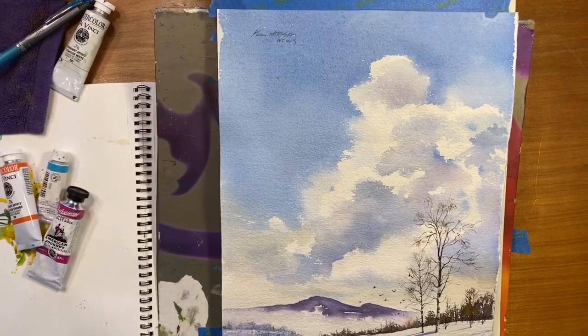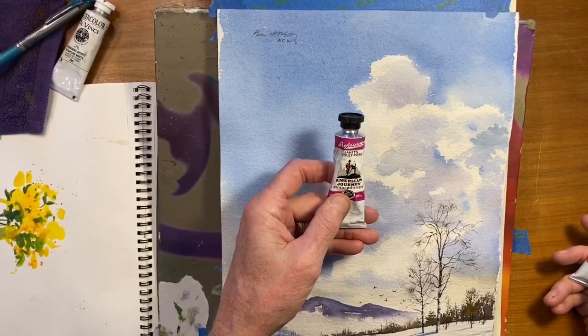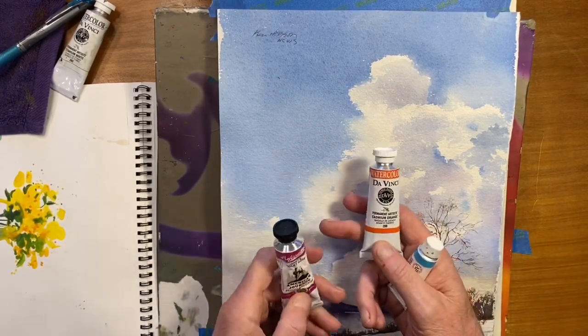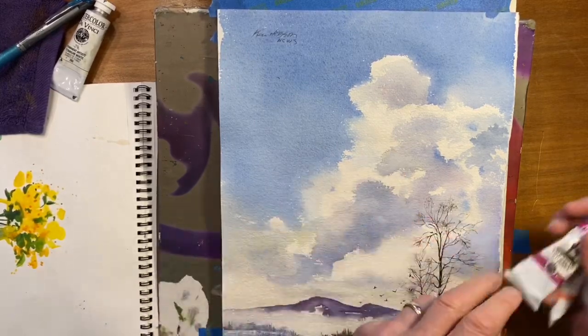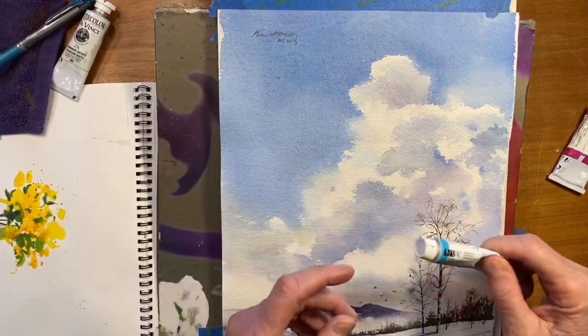I'm going to use some of the paints I'll be using. I like to use American Journey, which is Cheap Joe's brand located in Boone, North Carolina. I also like to use Da Vinci, and you can also get that at Cheap Joe's. Another color I've been using lately is a nice blue called Horizon Blue by Holbein — just a very pretty color.